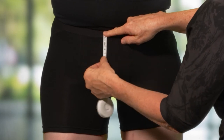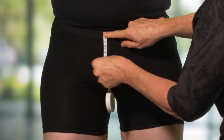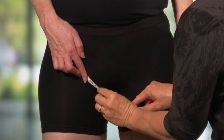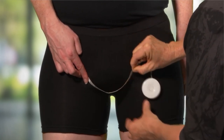A linear measurement is then taken from this point to the base, which is the top of the penis. A contour measurement is required around the scrotum from a point approximating the inguinal ligament on one side to the same on the other.